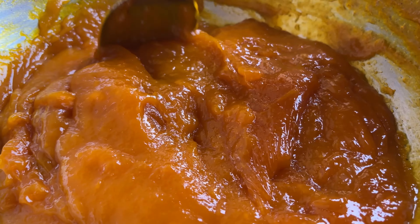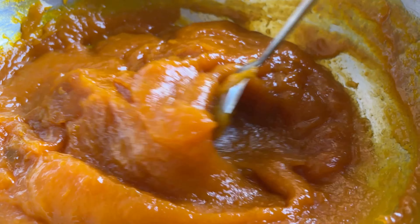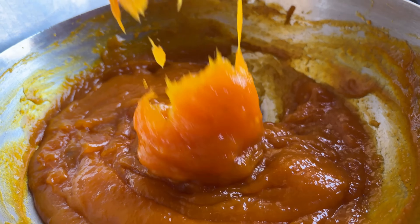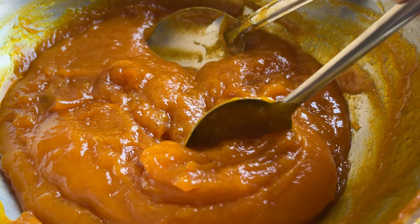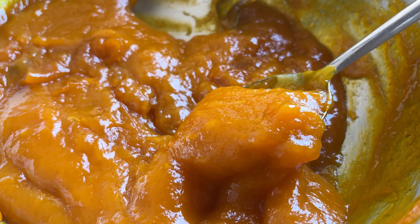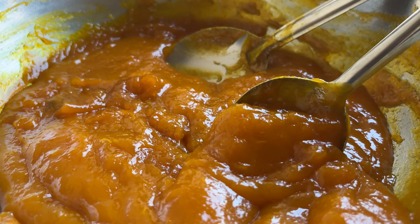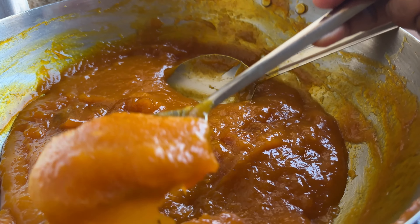Our jam has nicely cooled now and it's time to bottle it up. You can see such a lovely jam. You require to nicely sterilize your bottle — I washed it, dried it in the sun, and it's already cooled. Now let's put the jam in it.